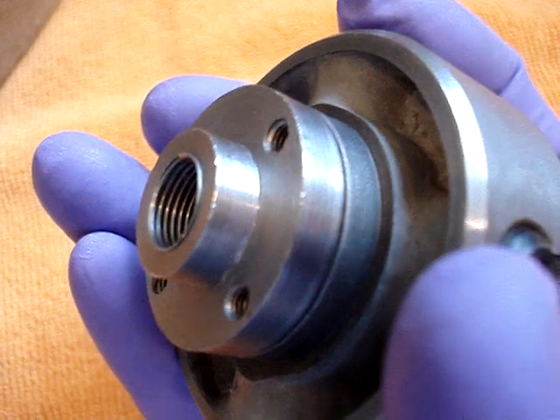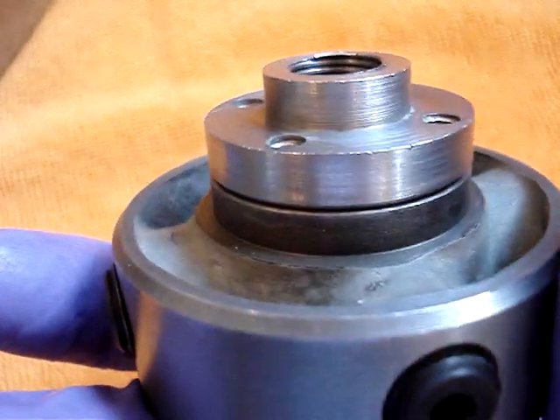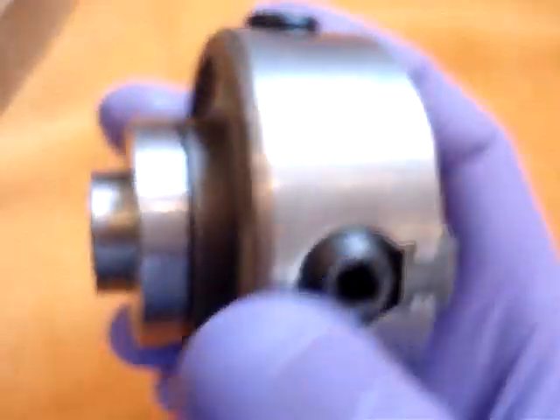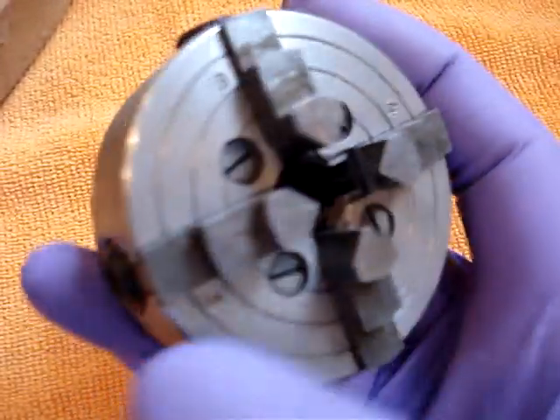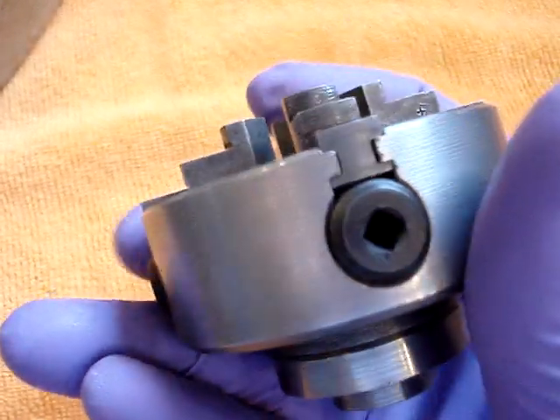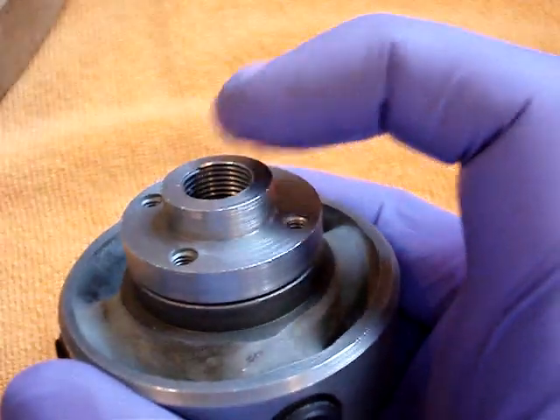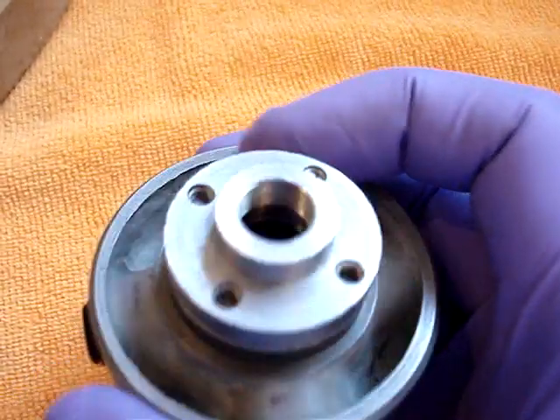I will see if I can get the spindle threads, but I'm pretty much 100% sure that this is for a Uni-Matt lathe. It may fit other lathes as well. I'll see if I can measure the backing plate size.